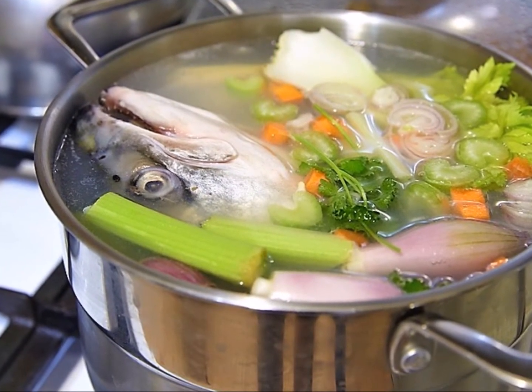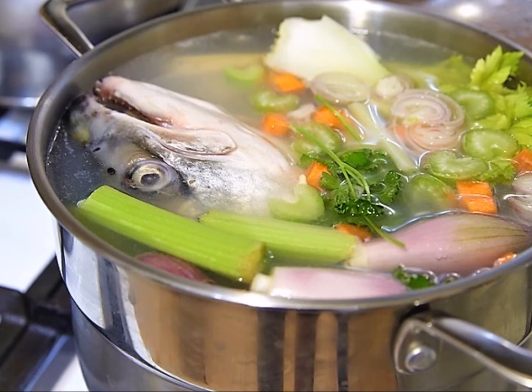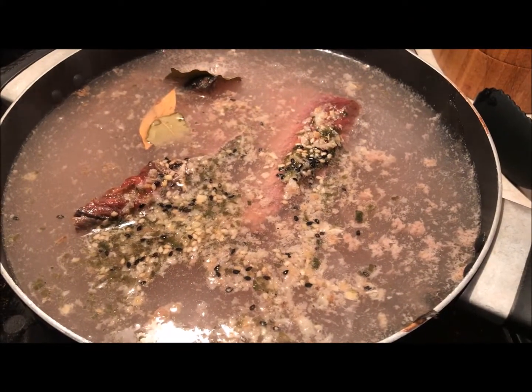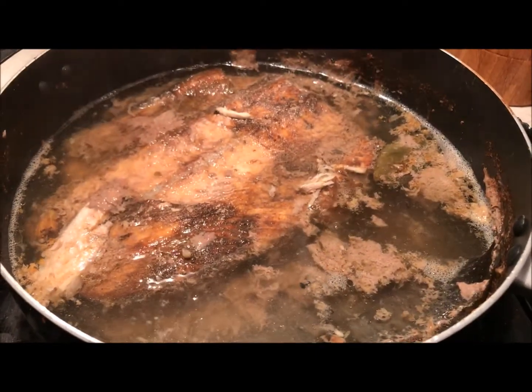You can do this in the morning or even the day before. I like to toss in some carrots, celery, and shallots if I'm making more stock than I need for just this recipe. Otherwise, don't bother — we'll be adding plenty of flavor later.